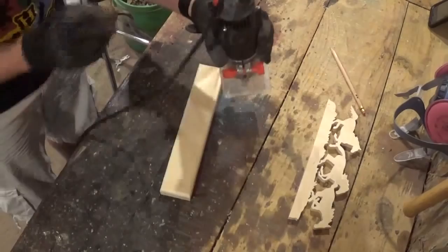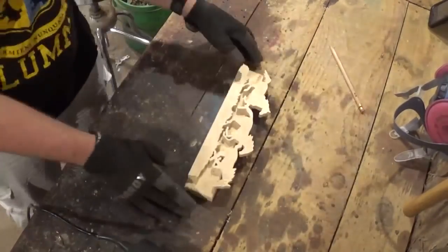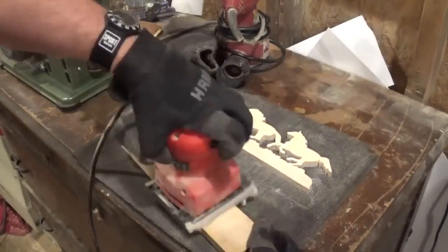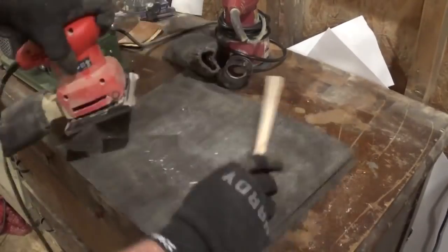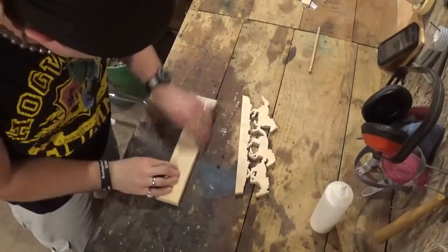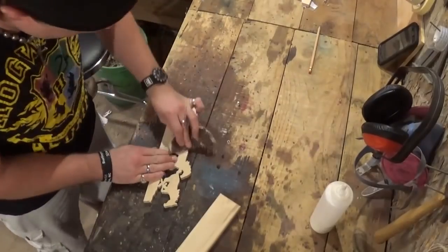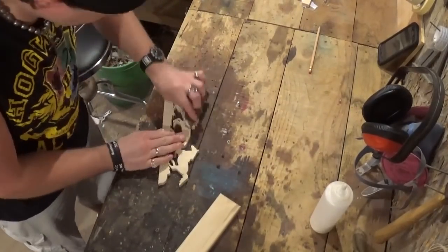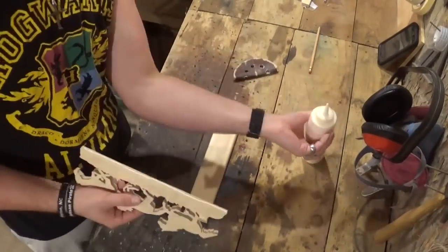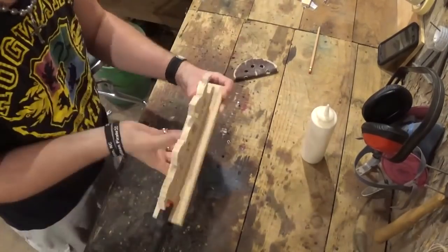Now we're going to head to sanding — give it a nice once over front and back with the palm sander, then take the project back over to the workbench and finish sanding with some sandpaper. I'm going to use Gorilla Wood Glue to attach the horses to the base and use a couple of spring clamps to hold it in place while the glue dries.